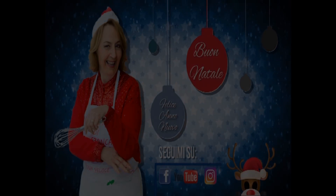Salve amici e amiche mie, buona giornata a tutti, benvenuti alle ricette di Zia Franca. Oggi prepariamo insieme un ottimo secondo: il pollo disossato ripieno, è ideale da portare in tavola nei giorni di festa.